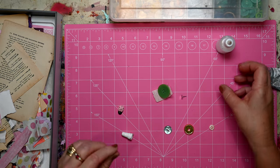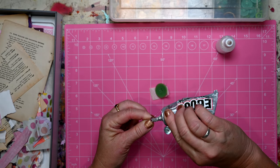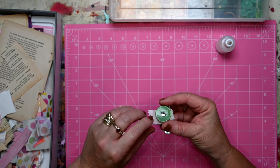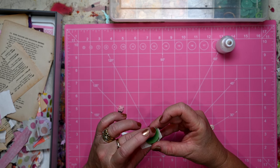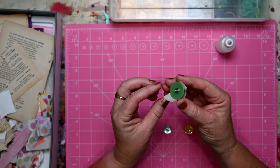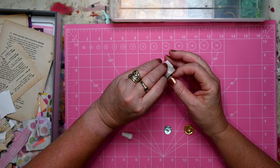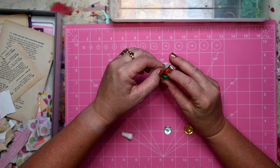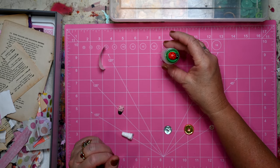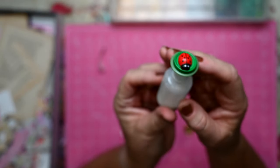And then on the back here I'm going to — it's already started leaking out on the back — I'm going to put my earring back. So there you go, that's for a stud earring. Now I'm going to slip that in here and take that off. So I'm going to see how that works. There we go, so that one's done.